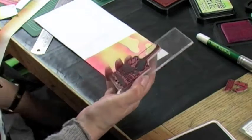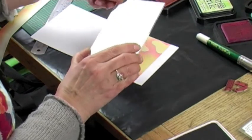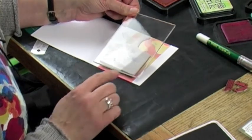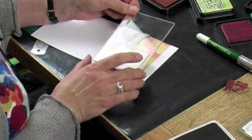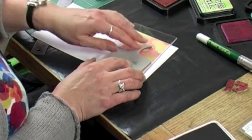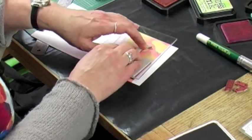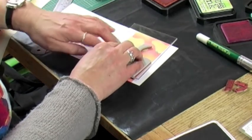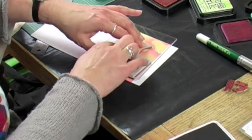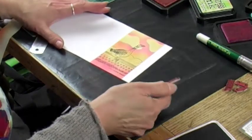Turn the stamp over and get it nice and square on. Make sure the bottom is in line with the bottom of the card so it doesn't look skew-whiff when you stamp it down. Press it all over, making sure you get a good impression. This is a nice thin acrylic block so you can get a nice pressure to get a good stamped image. Then lift it carefully off and there you've got your goose.